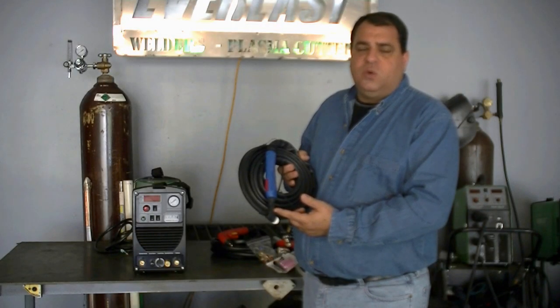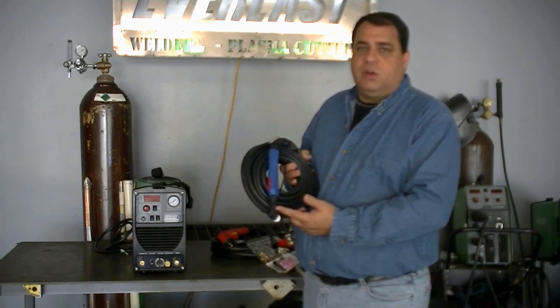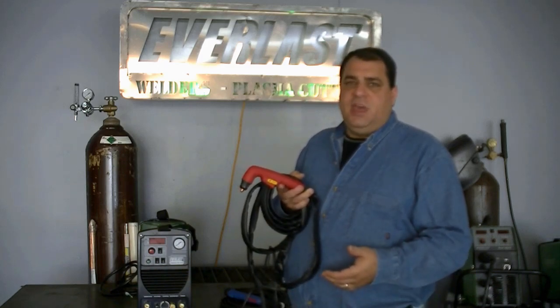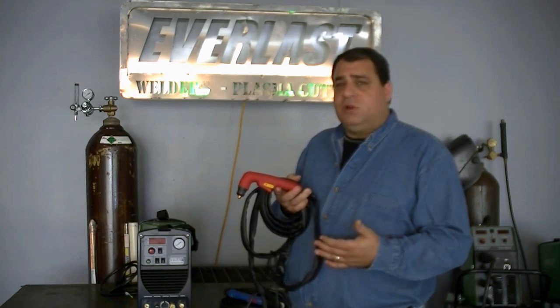This torch is a standard 26 series TIG torch, which means that you'll be able to find components locally available for this torch anywhere you should go. This is the S45 cutting torch that comes with the unit for plasma. It's a 50-amp unit with a 50-amp torch. This is a blow-back style start, so there's no high-frequency interference while you're using plasma. The S45 torch consumables are available locally in many areas of the country, and if you can't find them locally, you can find them online. They interchange with several name-brand companies' torches.